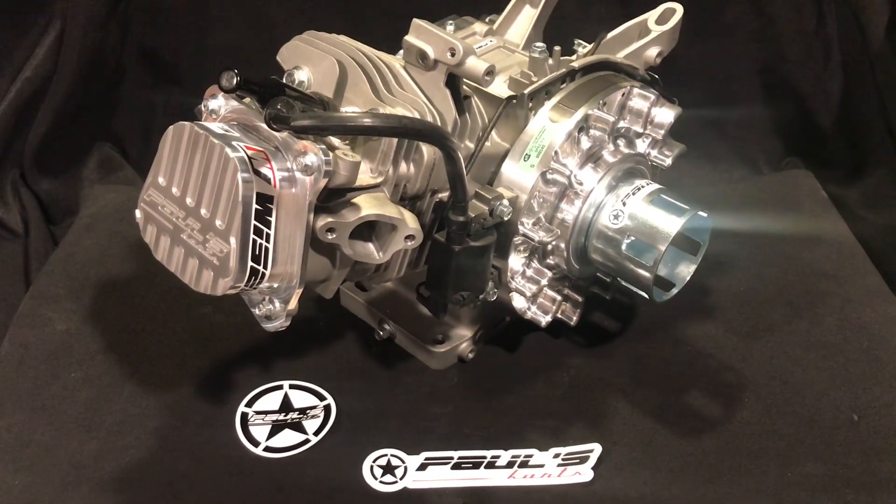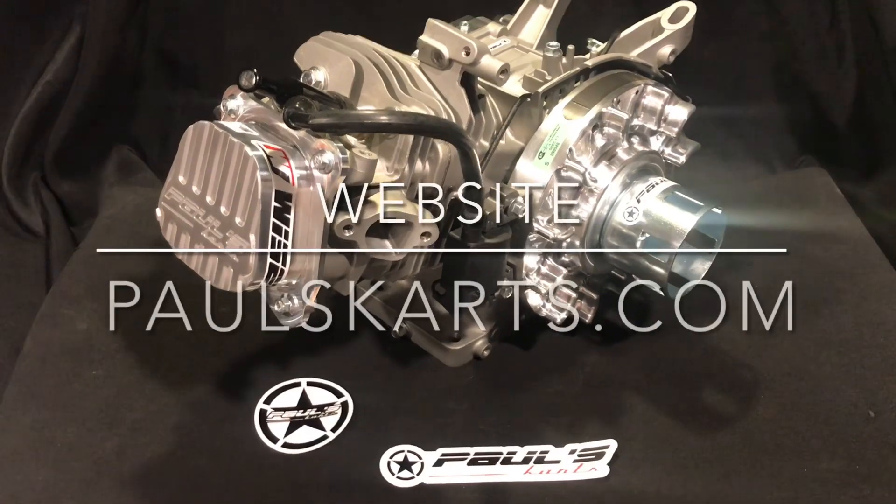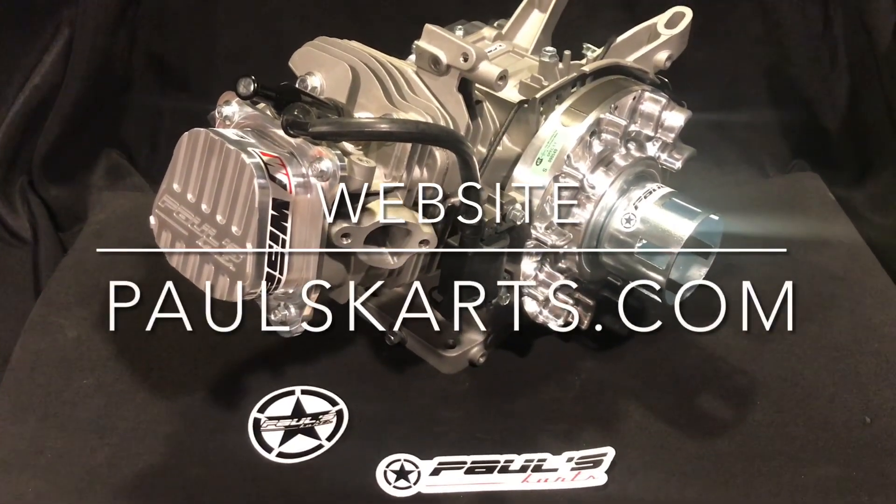The price has changed — it was $13.99, now it's $15.99. And now it comes with the 3228 big valve head.